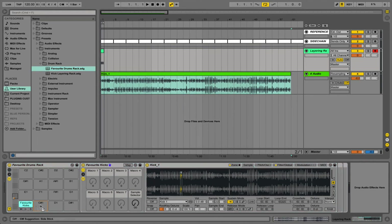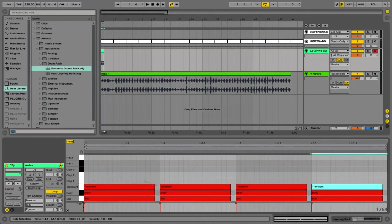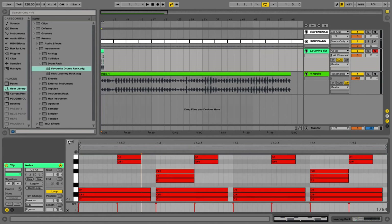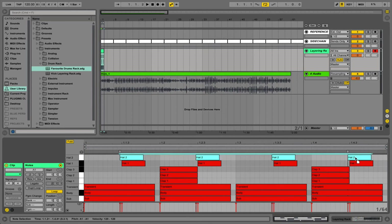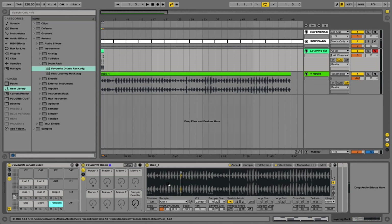To show you how this would work, I'm going to duplicate this rack across a few of the different pads. In clip view you can see it allows us to only see the different samples we're using, while still having control to choose any sample from our favourite collection. Further to that, we can control the groove of individual layers and move them backwards or forwards, which can either enhance the groove or give us a little bit more headroom as well.